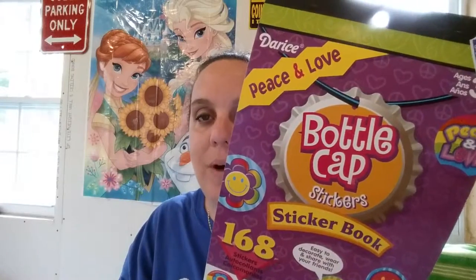So thank you so much for watching. Be sure to subscribe. I do have an entire series on these Darice sticker books, so if it's something you're interested in, be sure to check that out. Thank you so much for watching. I hope you have a wonderful day. Bye-bye.